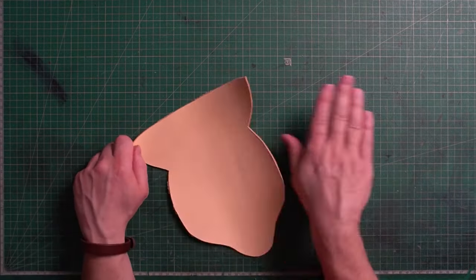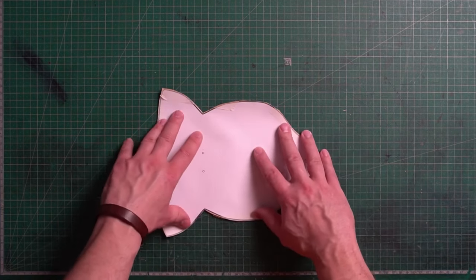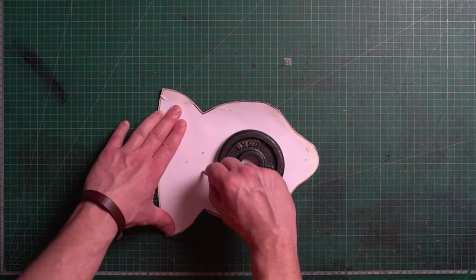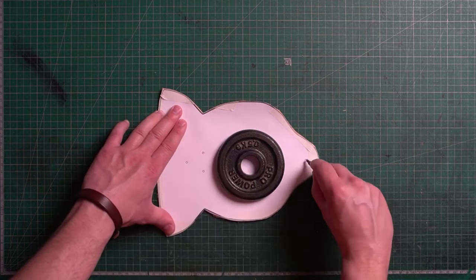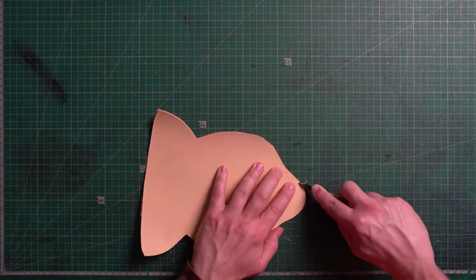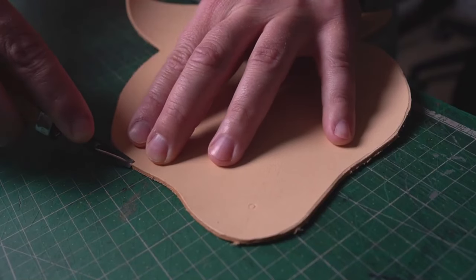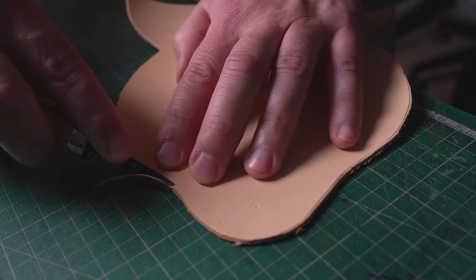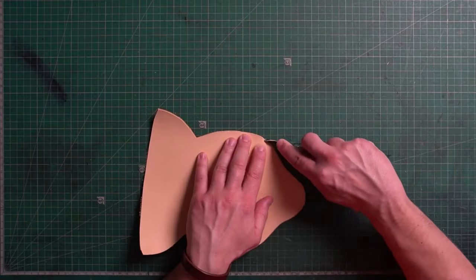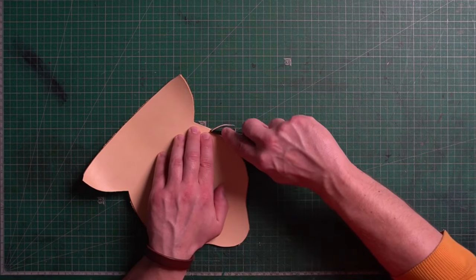When you have your pattern on the leather, it's best to punch out the holes for the rivets. I forgot to do it here so I had to place the pattern again and mark them. Now it's time to bevel the edges. This project is quite simple — it shouldn't take longer than two working hours. I recommend using leather about two millimeters thick, and the best choice will be veg tan leather.